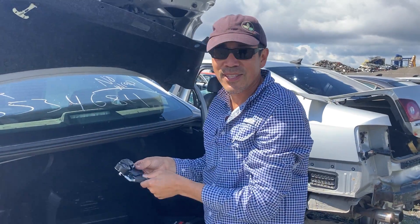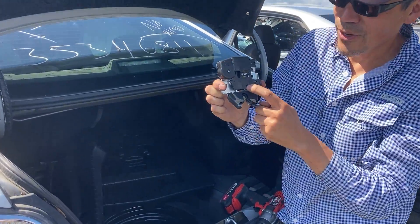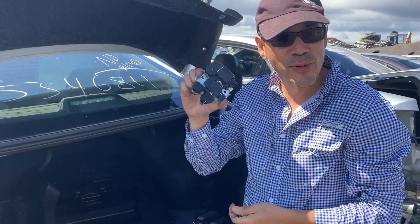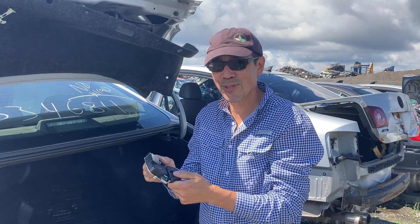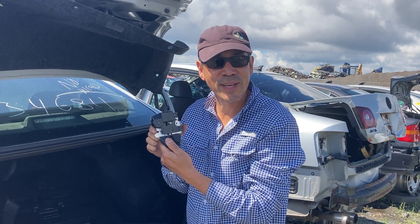With all of these Nissan latches, you'll see they all have cracks — there's a crack there and a crack there, if you can see that. They all seem to have that. So if you buy a latch from us, that's what to expect. It's not really a defect; the latch works just fine if it works.